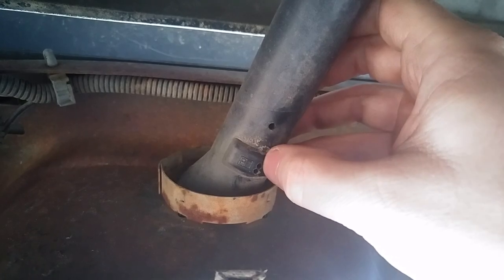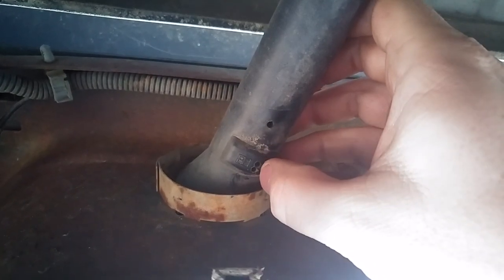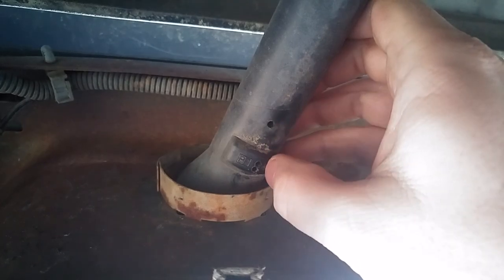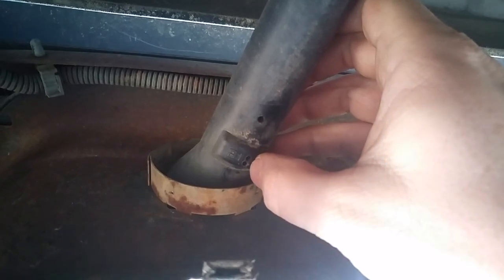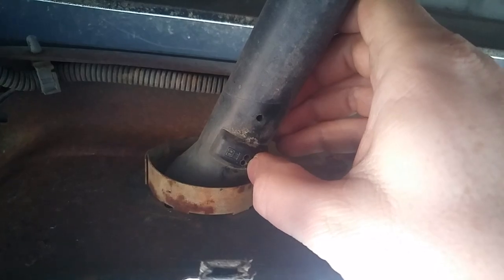I did a little experimenting — drilled my first hole there but couldn't quite grab the latch, so I drilled a second hole and was able to wiggle my little allen wrench around and got it loose. That drain hole was already there, so I stuck my wrench in and was able to push the little latch up.